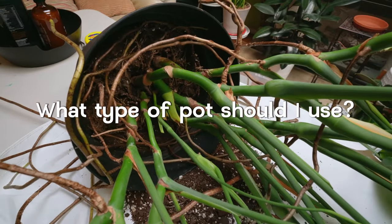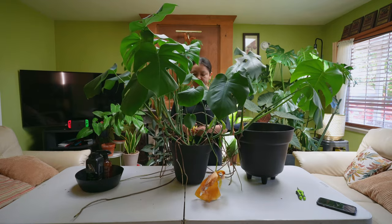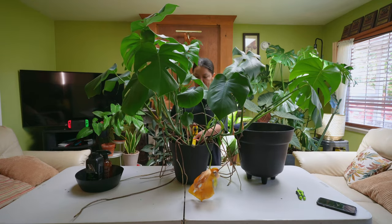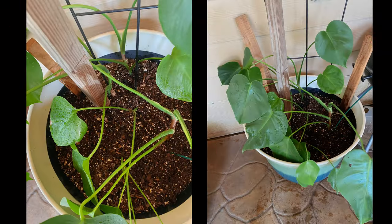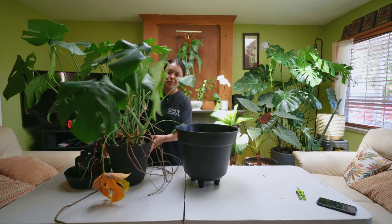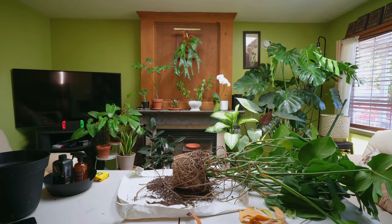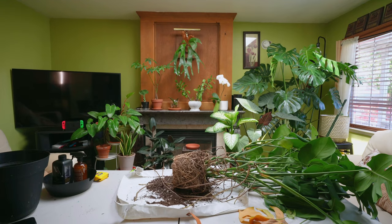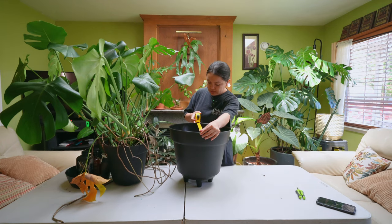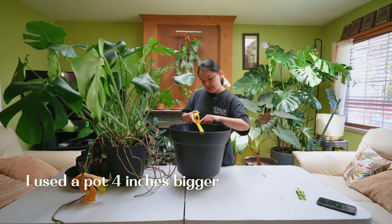What type of pot should you use for a Monstera Deliciosa? This really depends on the health of your current Monstera. Some people may have a Monstera in a really large pot, but the plant doesn't need to be in that type of pot because it actually has a really small root system — and if that's the case, your Monstera probably doesn't look its best. The idea is you take your plant out of the pot, measure the root system across, and use a pot that is two to three inches wider than its current root system size.